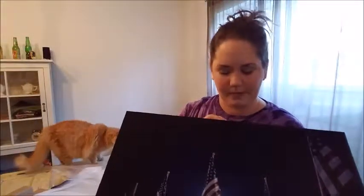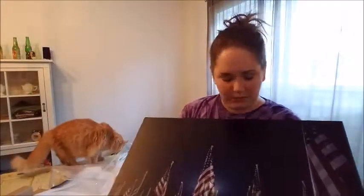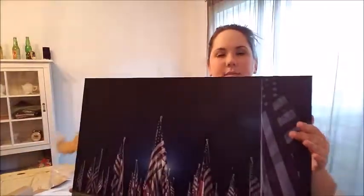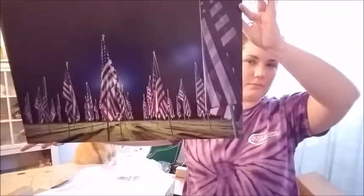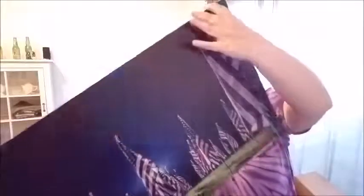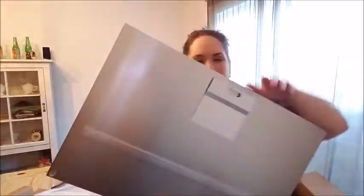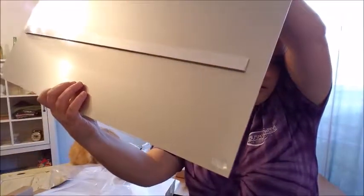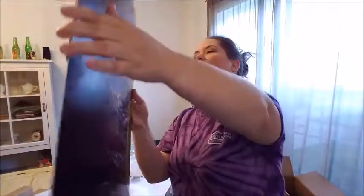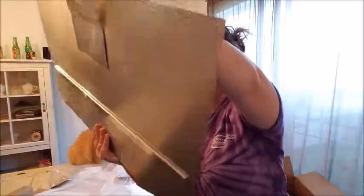This is from McKenna Printing Company and this is my first time ordering from them. This is a metal print, 16 by 24. It looks really good. Here's the back — it has this hanger, and it has these things on the corners so that it won't hit your wall. That looks really pretty. I'm really happy with the way that it turned out. It looks really good.